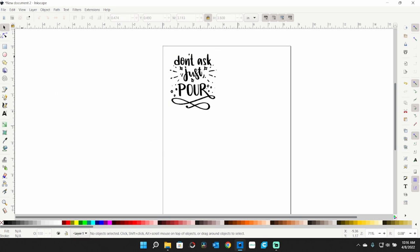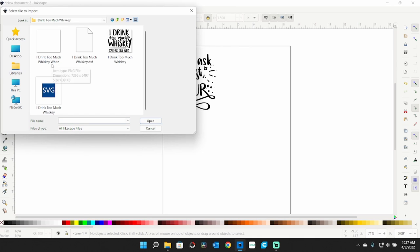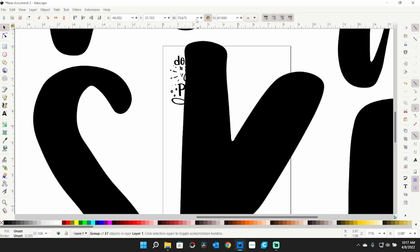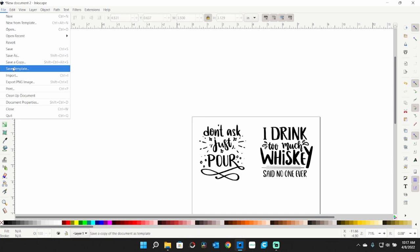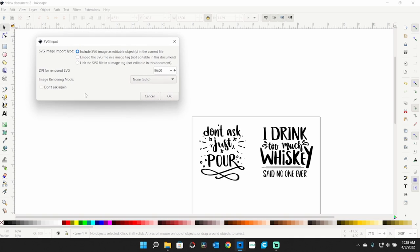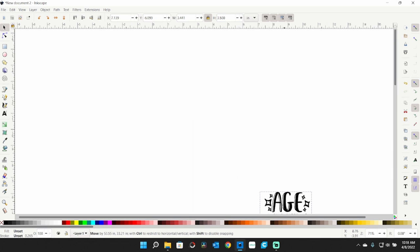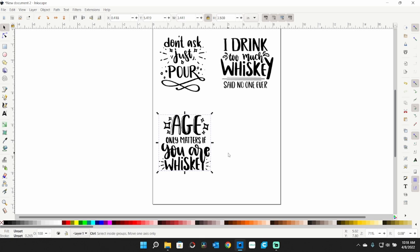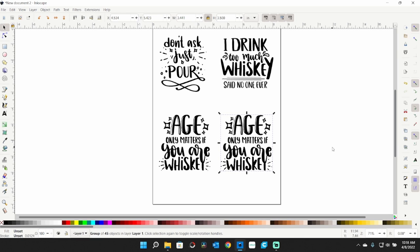I imported another graphic — 'I Drink Too Much Whiskey' — and did the same thing, setting the long dimension to 3.5 inches. Then I brought in another one: 'Age Only Matters If You Are Whiskey,' resized it the same way. Since I want four coasters, I did a copy and paste with Ctrl+C, Ctrl+V to get another one.